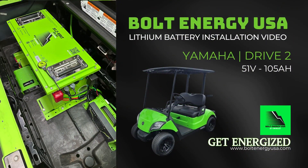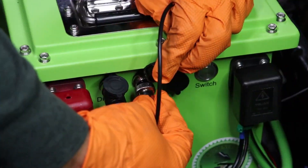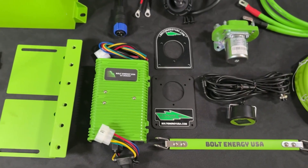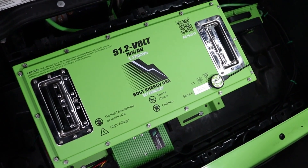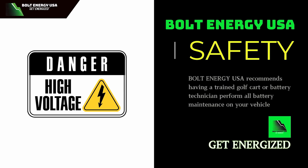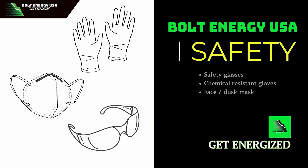This is Bolt Energy USA. Welcome to the Yamaha Drive 2 lithium golf cart battery installation video. This step-by-step guide will demonstrate how to install Bolt Energy USA's 51-volt, 105 amp hour thin battery and professional installation kit into the Yamaha Drive 2 golf cart. The professional installation kit is the most complete lithium battery installation kit on the market and includes everything you need to upgrade your golf cart's energy storage system to today's standards. Bolt Energy USA recommends having a golf cart or battery technician perform all battery maintenance on your vehicle. Please use the appropriate personal protective equipment throughout the installation.